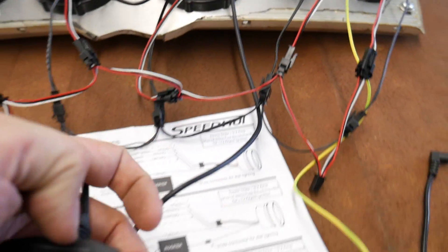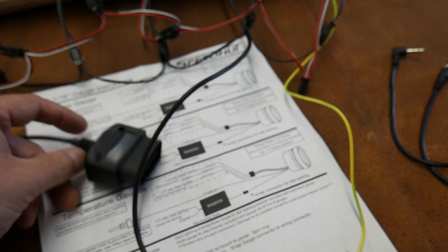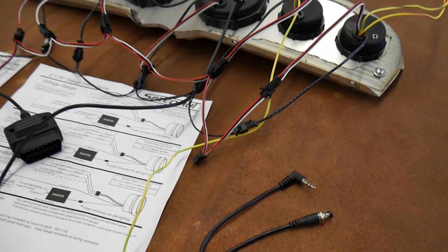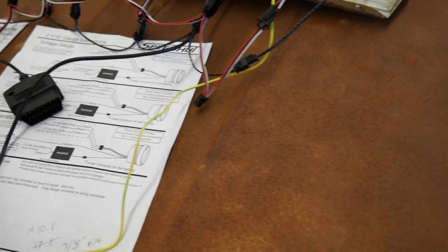The gauges daisy chain with each other to send info back and forth. Out of this one it just plugs into your OBD2 port and you've got gauges. Very cool. The only thing it won't have is oil pressure, which you have to do manually — just put in a sending unit, run this wire to that sending unit, and you've got oil pressure.